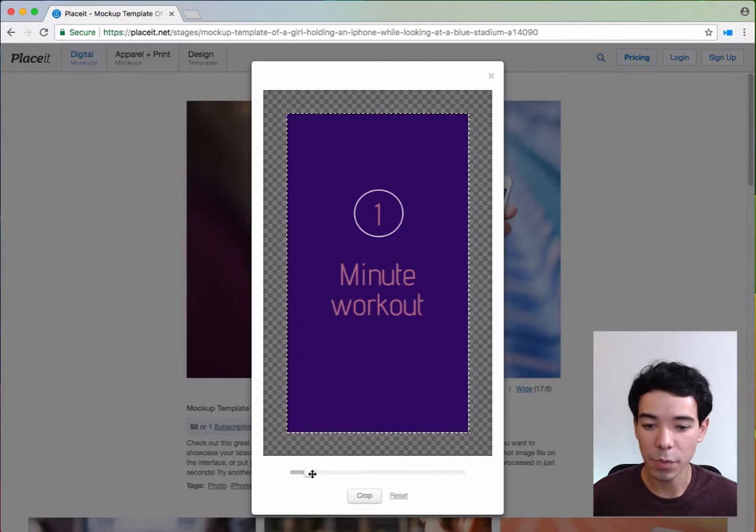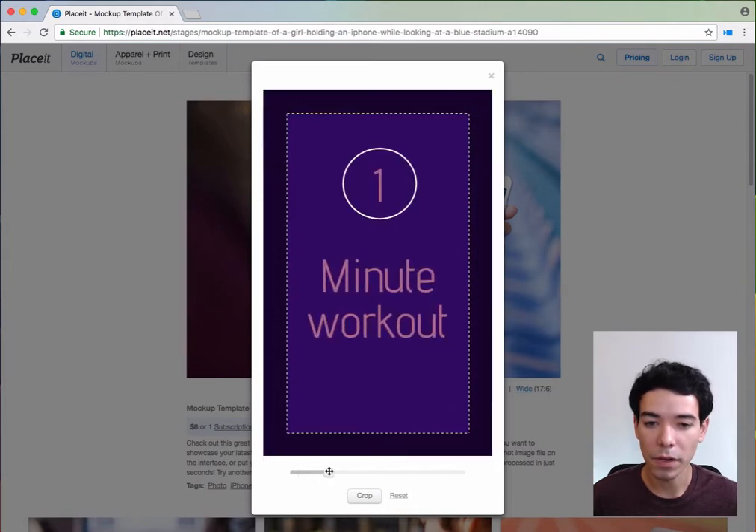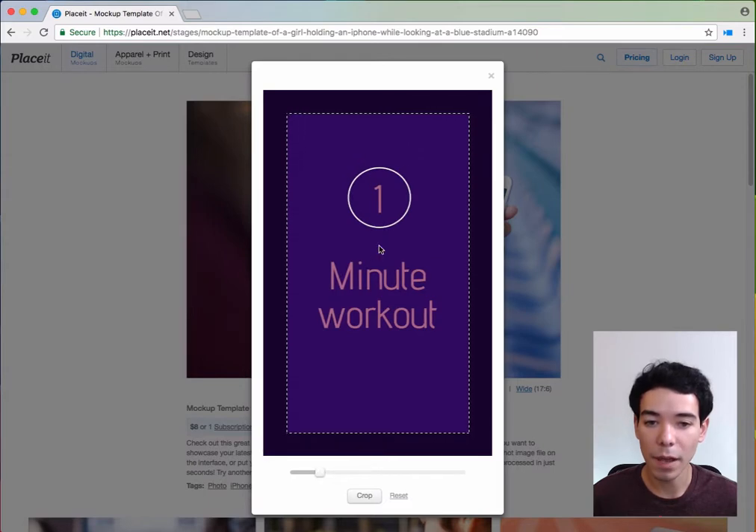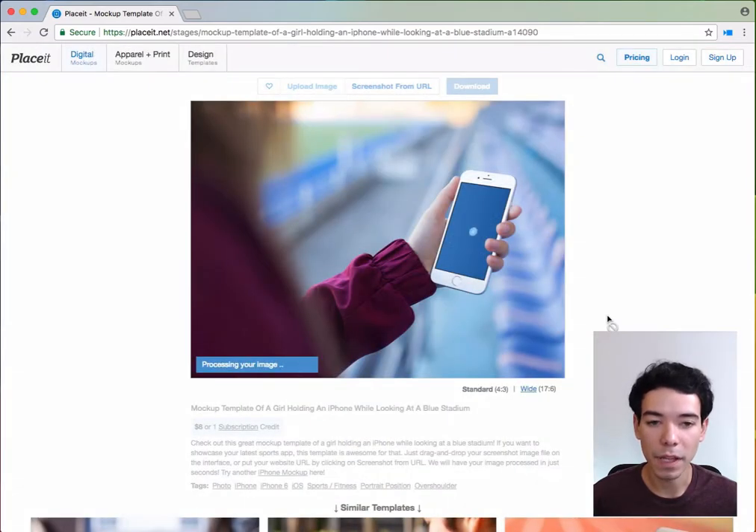Now, if you upload an image that's too big or too small, it's not exactly a problem because we have this slider down here that we can use to either make the image smaller or bigger, and we can even grab it and move it around to resize and reposition our image. Once we're happy, we simply click Crop, and we let Placeit finish making our mockup.